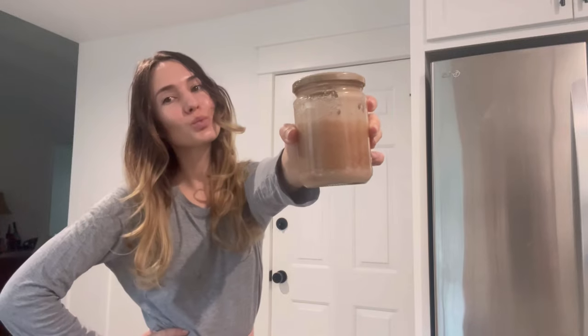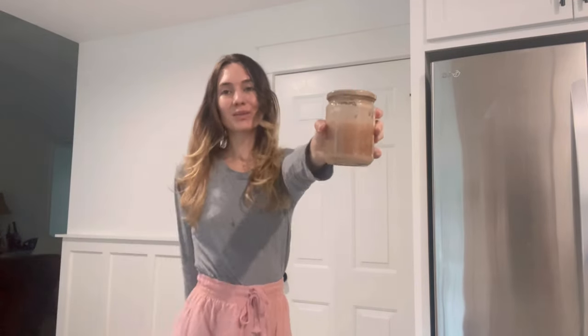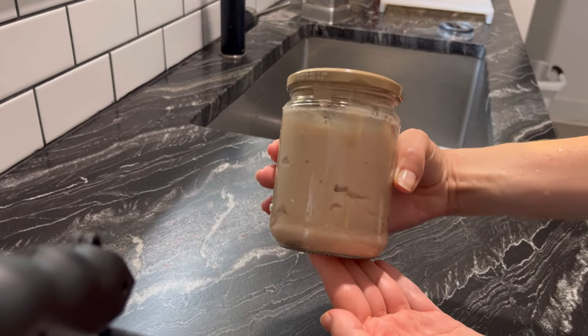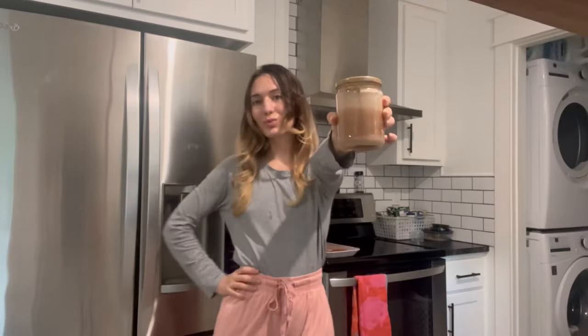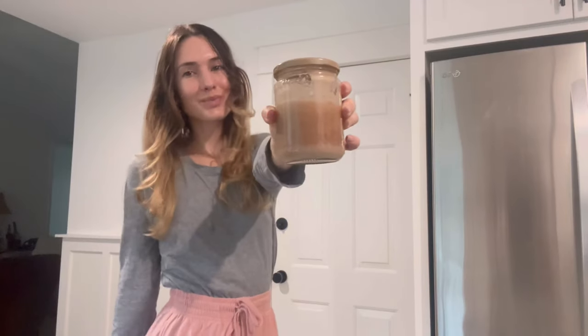I also like to pair this with Dr. Bronner's peppermint soap — it's a natural soap with an additional peppermint scent that complements the body scrub. Hope you guys enjoyed this simple tutorial on how to make the Dove peppermint bark body scrub at home. Let me know if you try this out, and if you want to see more videos like this, let me know in the comments or by liking the video. Subscribe for more cleaning, cooking, beauty content, and vlogs!